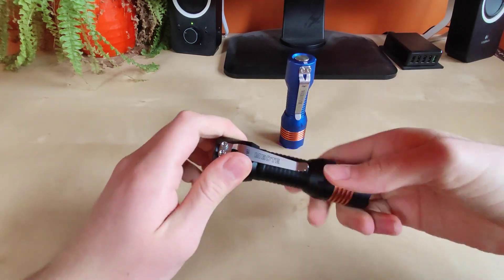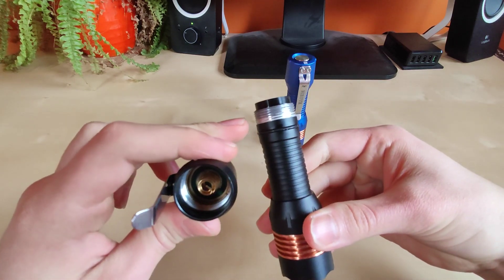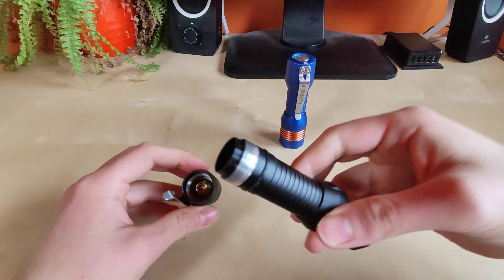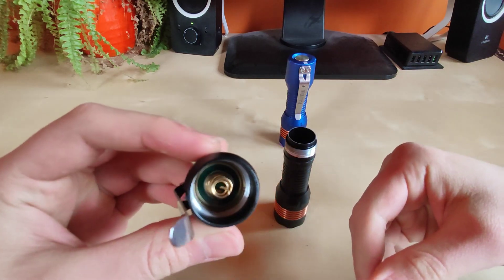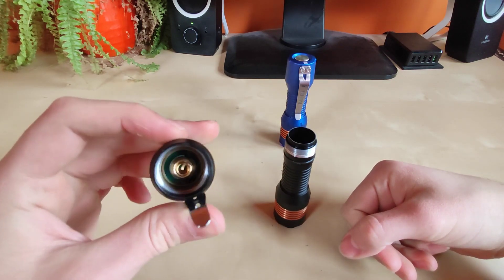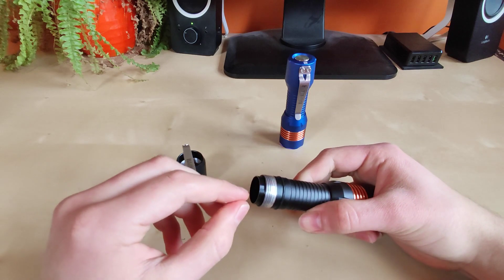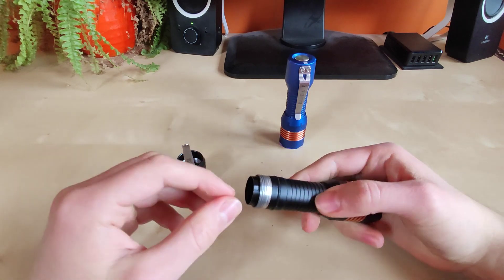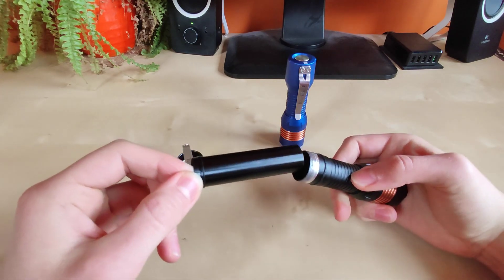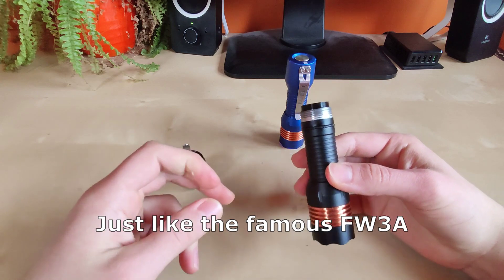Let's show you the insides. This one actually incorporates some design elements of the FW3A. As you can see, we've got nice threads here — these are actually squared, very nice. We've got a double spring here for lower resistance, which is a very nice addition.